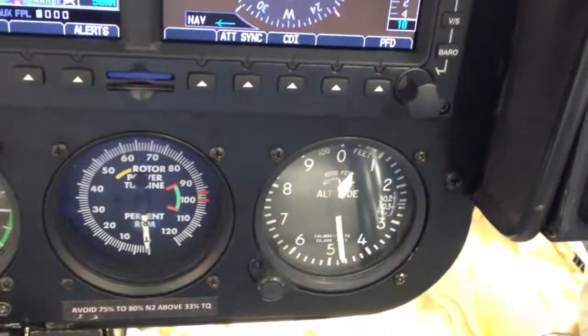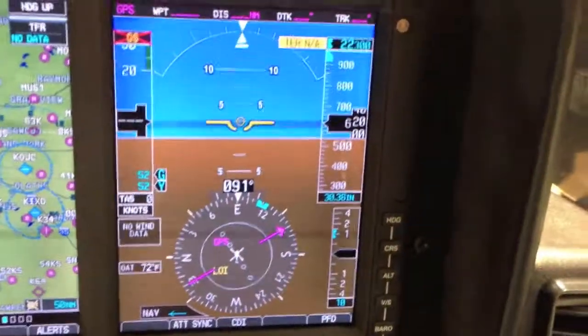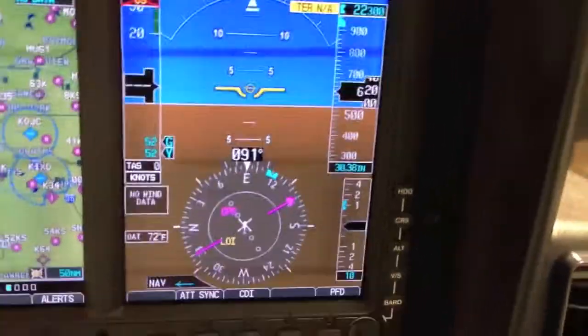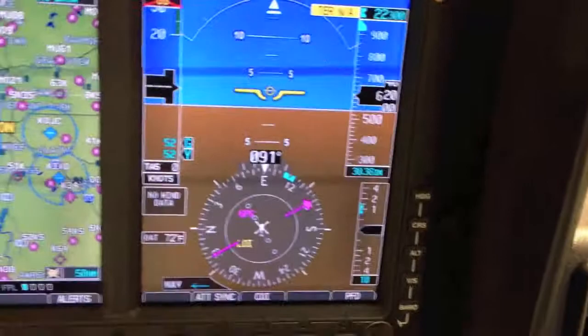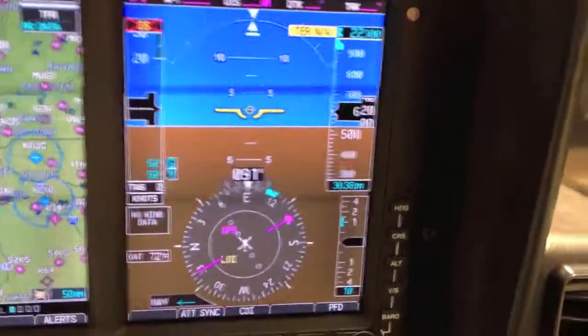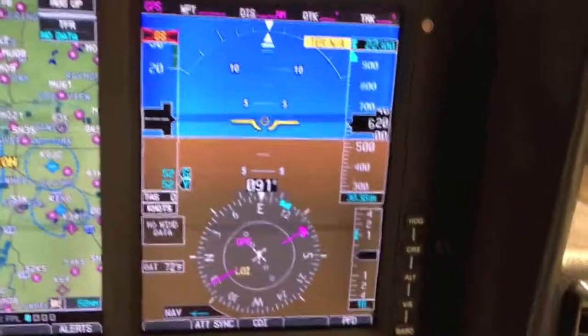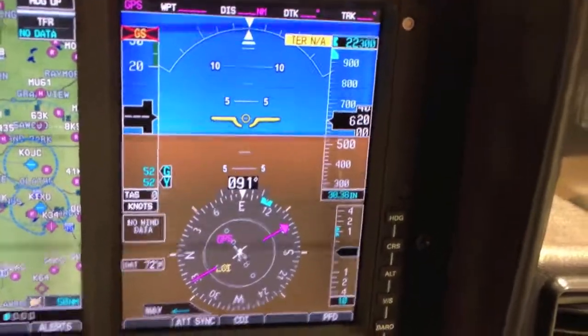You've got a backup altimeter and a backup airspeed indicator below, but all the information that you're used to seeing in the six-pack is all available here now. What you don't see on the screen is the synthetic vision — it's just not booted up yet. It takes a few minutes; I believe you have to have a GPS signal before it comes on.